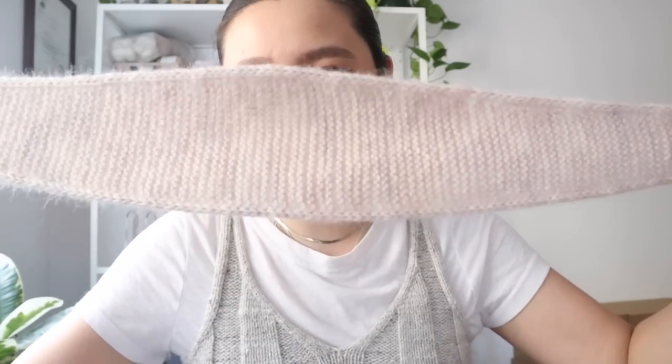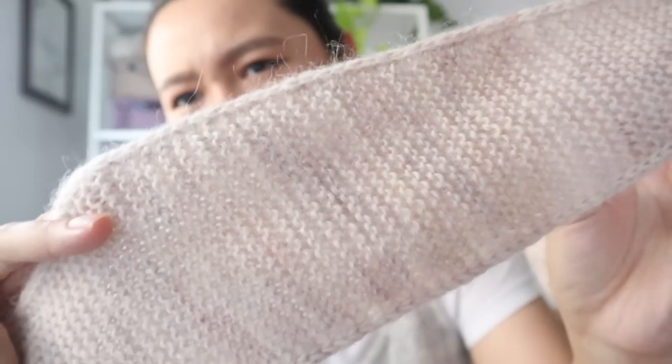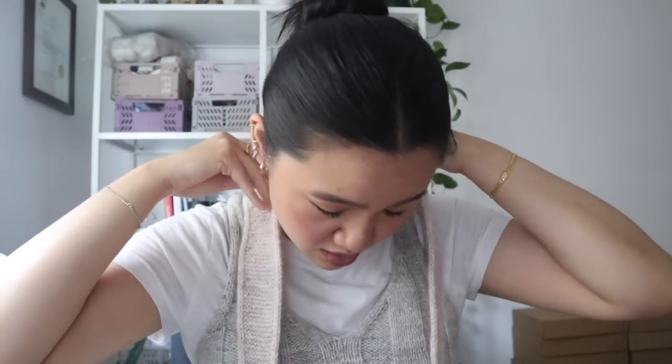That led me to knit the Sophie Scarf — one of the seasonal CALs on the Patreon. I did it so fast. It's the smaller size, and I knitted it with one strand of Taro Milk Tea from Typical Bliss and one strand of the Tin Silk Mohair. It worked out beautifully. I love wrapping it like this — I think it looks so cute, like a lady from The Handmaid's Tale. I haven't blocked it yet.